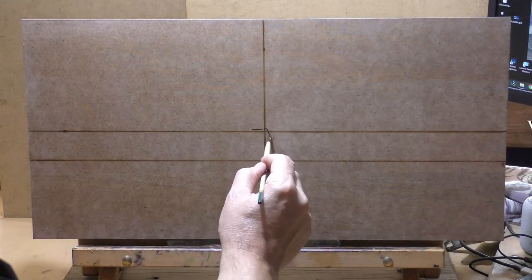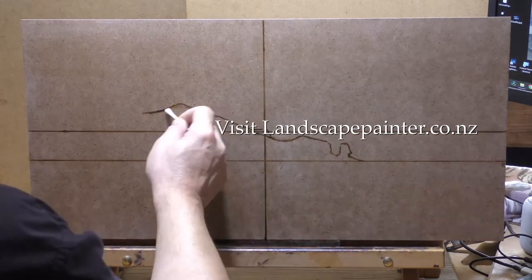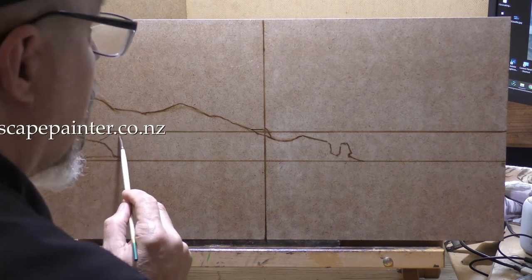Hello, welcome to another toneless landscape oil painting demonstration. This is your painter in residence, M. Francis McCarthy, and the painting I'm bringing you today is called West Coast Beach.